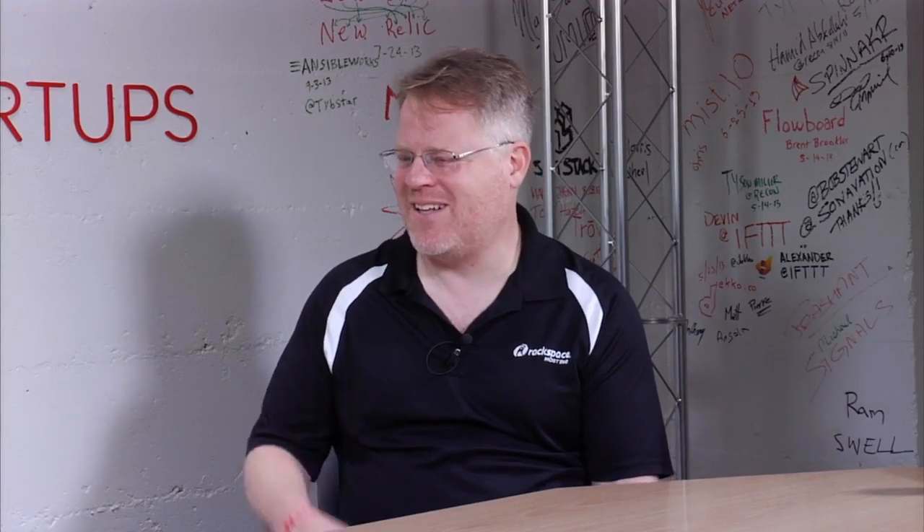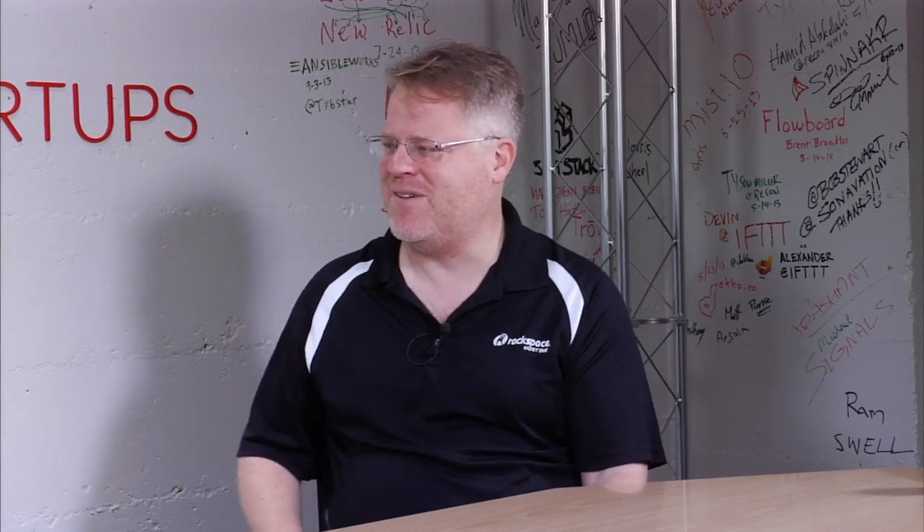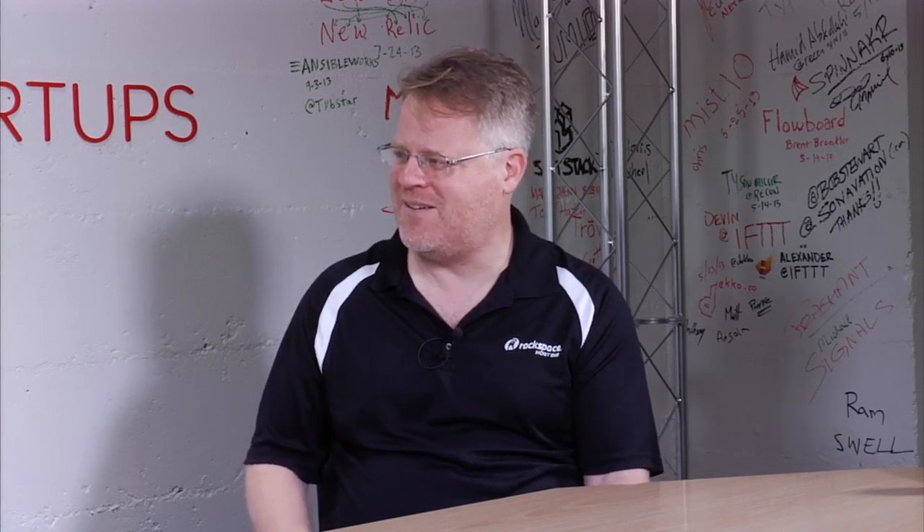Thank you so much for coming and giving me one of the first looks. It's really great to see how inventors like you are thinking of using cameras. Thank you for having us.